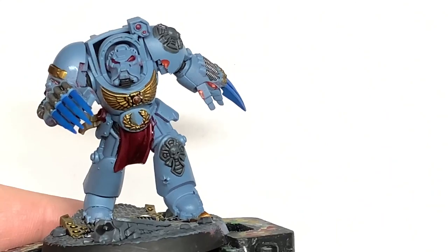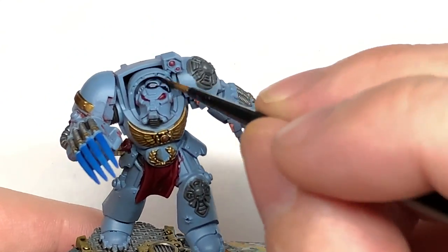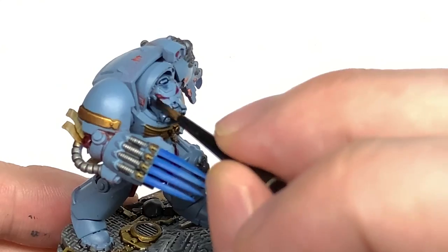Some Citadel Drakkenhof Nightshade next. I'm going to use this to do the armour and also the lightning claws.